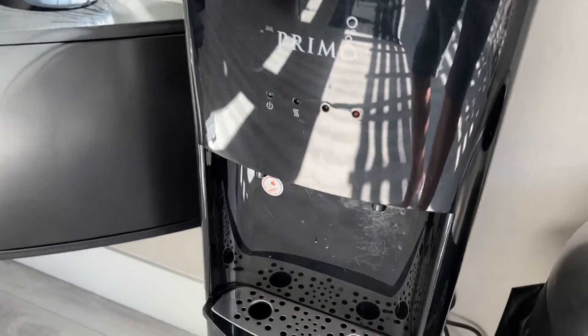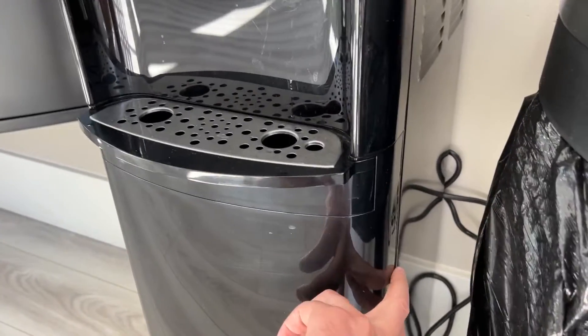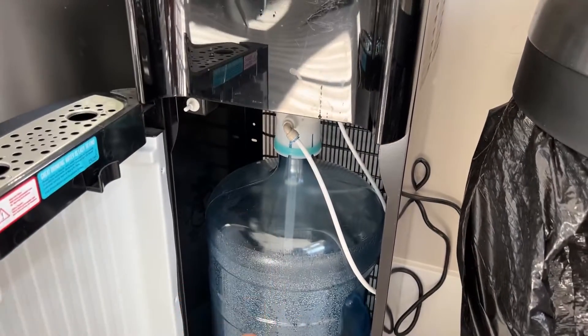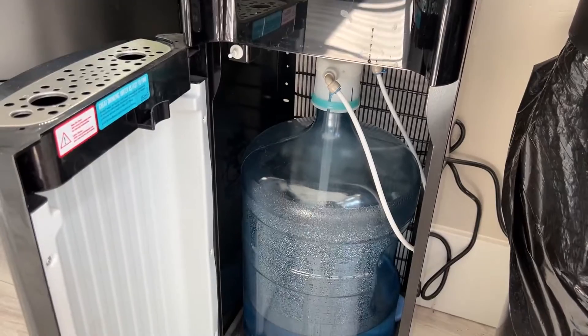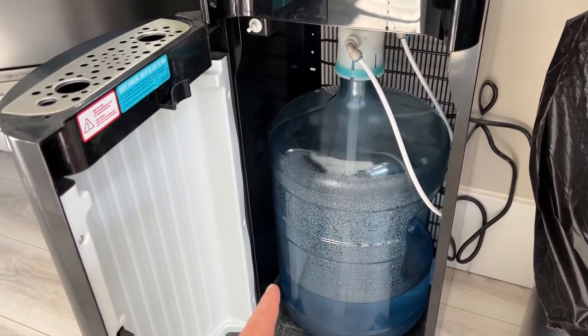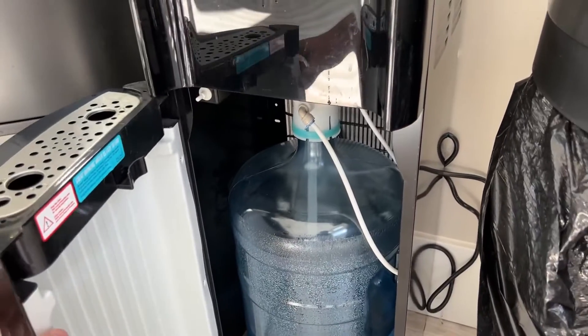Guys, here's this Primo water dispenser. We really do love this thing here in our gym. It is a bottom loading water dispenser, so you put the water in the bottom and there's a straw thing that comes in, a pump that brings the water up. I like this because with top loading dispensers you have to tip the thing over and it just feels like you spill water all the time. So this has been really nice to have.